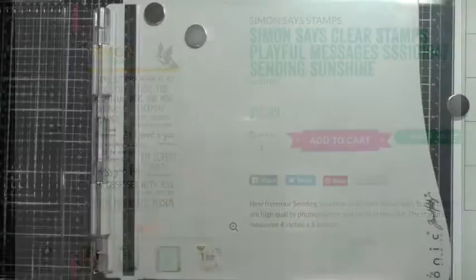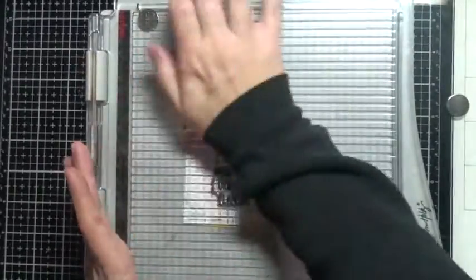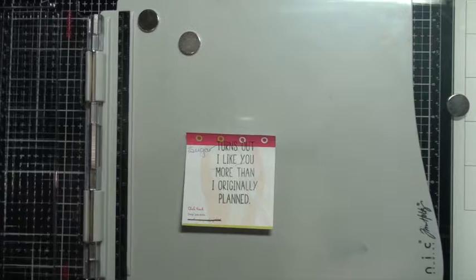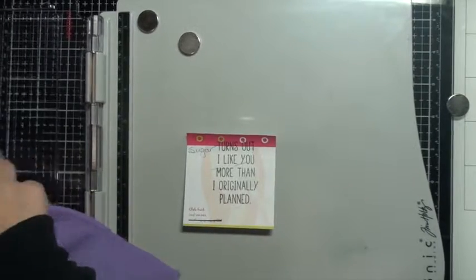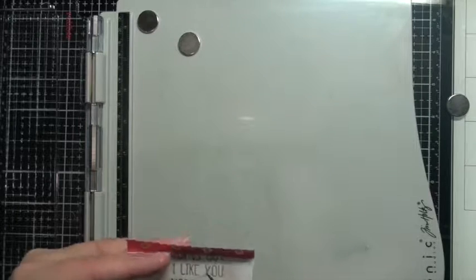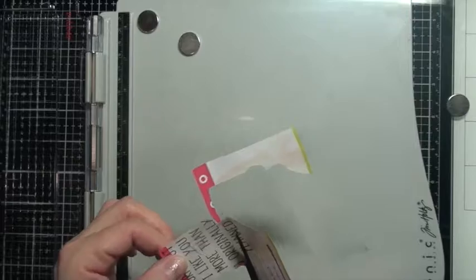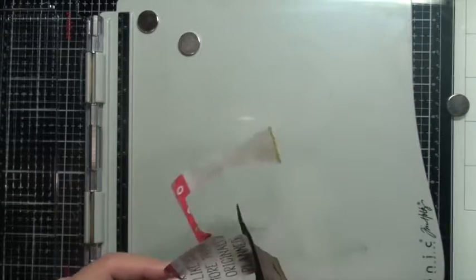Again using a sentiment from that Simon Says stamp kit. I'm using just an old Post-it note — you can see I wrote 'sugar' on it, it was part of a shopping list — I'm just using this as a mask. I'll clean off my stamp right away, then fussy cut this out with my Tim Holtz scissors. The adhesive on the back of the Post-it note will secure it to the card so that when I stamp it works nicely as a mask.